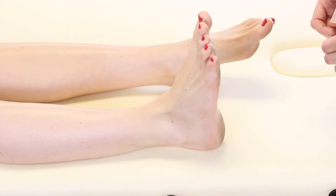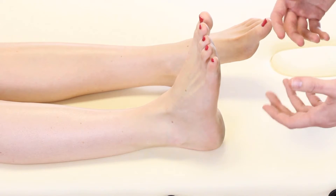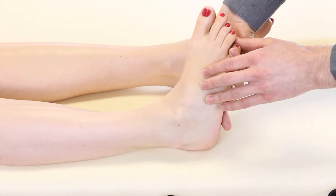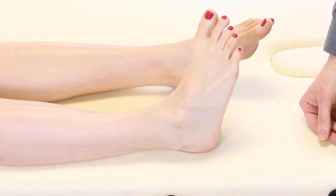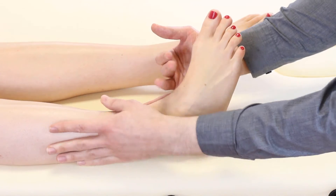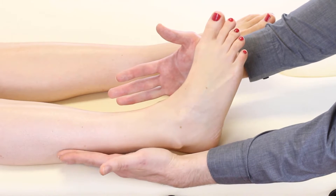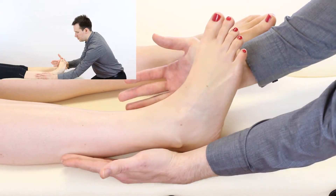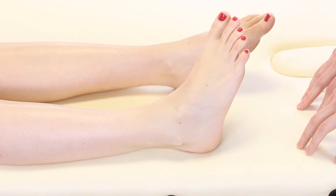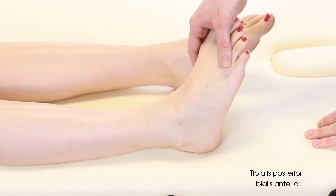Next we're going to look at ankle inversion. Patients don't really understand what inversion means, so the best thing is to set the foot up in position for them — passively bring their foot in and ask them to hold that position. Then place one hand around the foot, providing minimal support so the leg doesn't roll into internal or external rotation at the hip, and say to the patient: don't let me move you. Perform the resisted test, noting whether it's painful or non-painful and scoring on the Oxford scale between 0 and 5. The chief muscles are tibialis anterior and tibialis posterior.